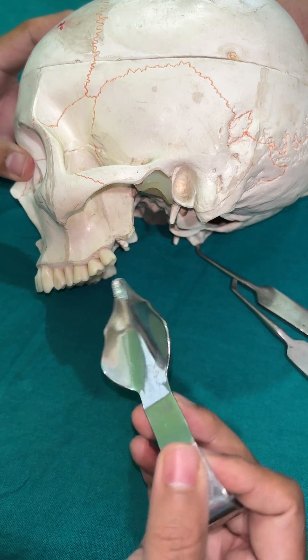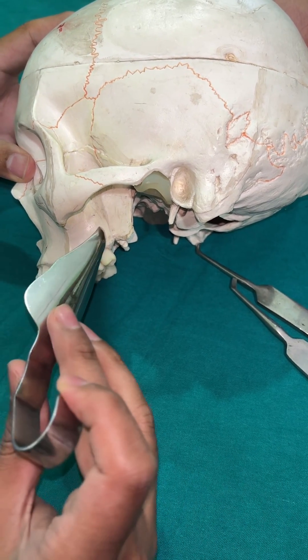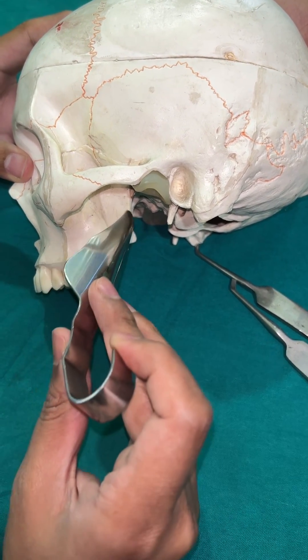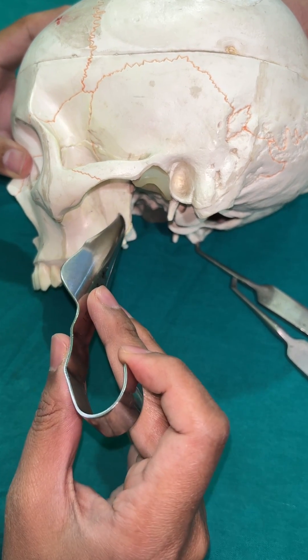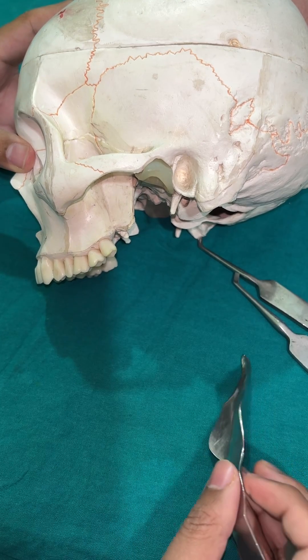It is a very helpful instrument so that the third molar does not get dislodged into the temporal or infratemporal space. If it gets displaced into the infratemporal space, that is a very difficult situation to retrieve it.